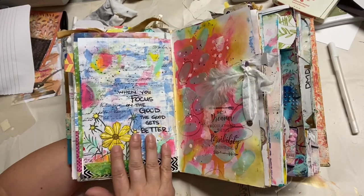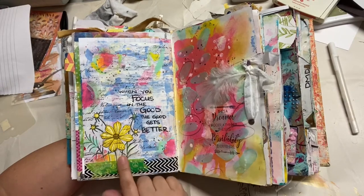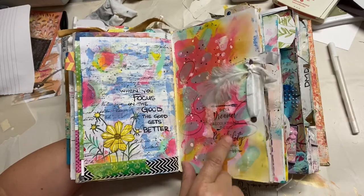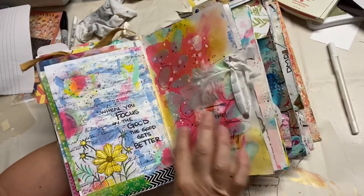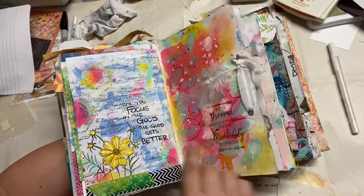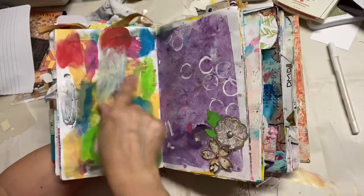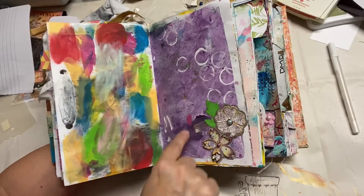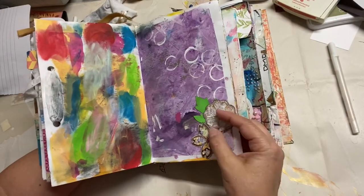This one was so fun — I really like it. It gives a big good summer vibe. And this one I definitely did a YouTube video for, so if you want to see it in action you can find it. I love the colors — so pretty. I actually made a homemade stencil with that one too, which is fun.